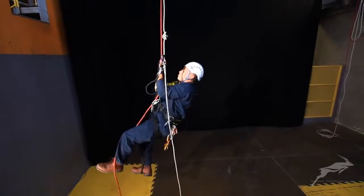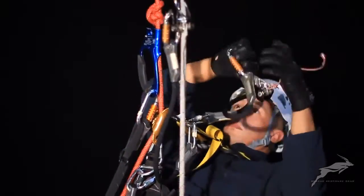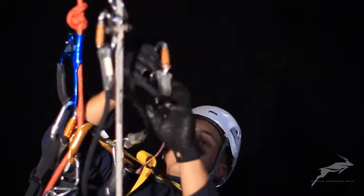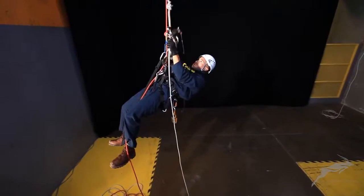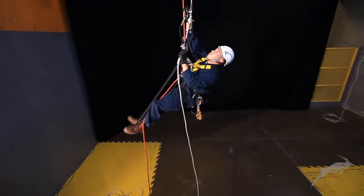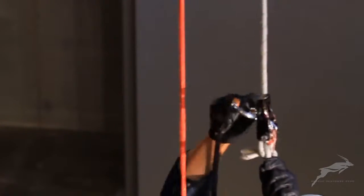In this scenario, before the rescuer can reach the casualty, he must pass the knots in ascent. To pass the knot in the safety rope, the rescuer attaches a second backup device above the knot and removes the original backup device.